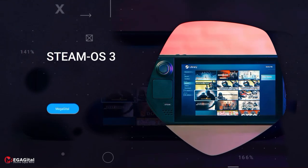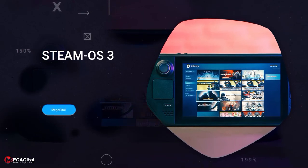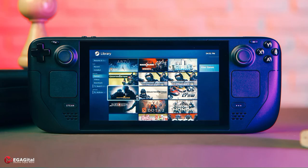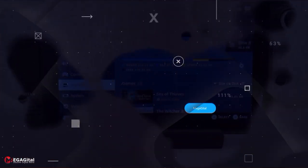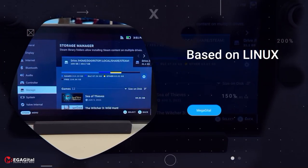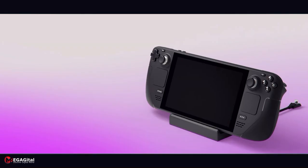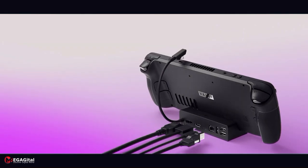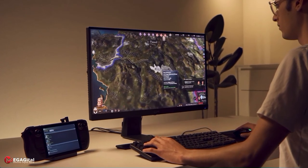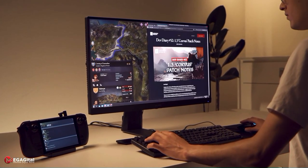The default operating system of the Steam Deck is SteamOS version 3. Games are displayed as large tiles, and if you have experience using Steam before, you will quickly get used to the environment. This operating system is a complete distribution of Linux and many packages can be installed on it. Installing software like Office makes the Steam Deck more than just a handheld console. By plugging in a USB Type-C hub, or getting Steam Deck's official $90 dock with HDMI output, you can connect the Steam Deck to a display and use a mouse and keyboard wirelessly, just like a Linux computer.